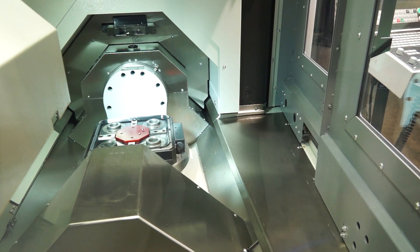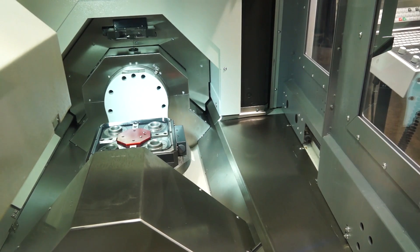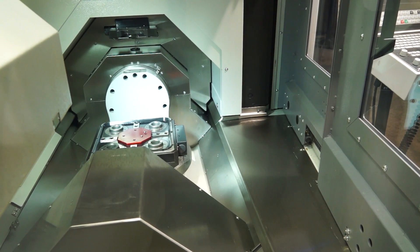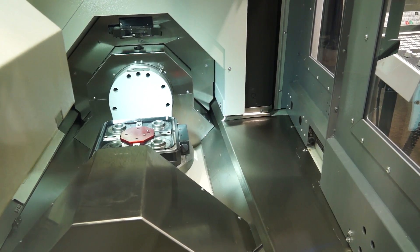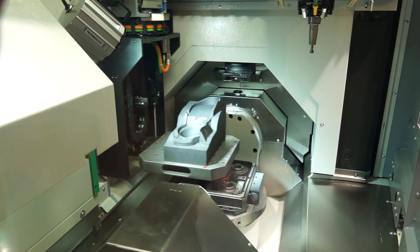We have a high performance spindle integrated and this is our best machine we have, our best seller. And when you say a high performance spindle, what speed is it and how is it built? We have 42,000 rounds per minute. This is a StepTek spindle, our supplier here, and this is a high quality spindle integrated.